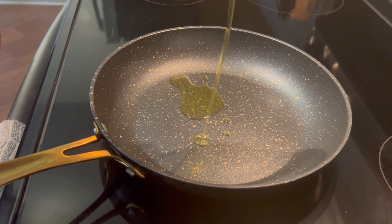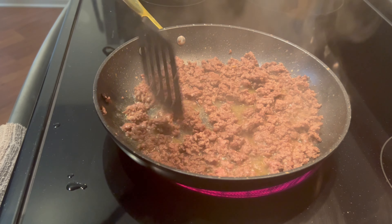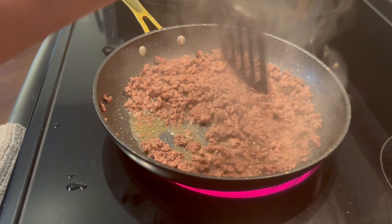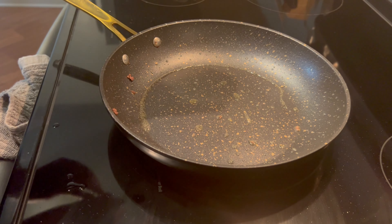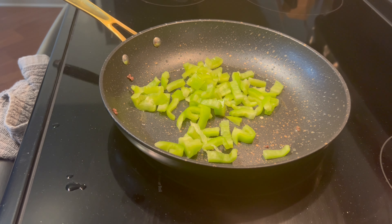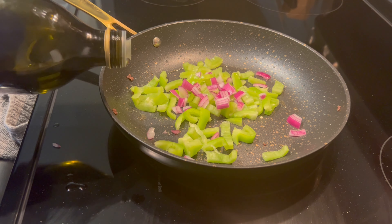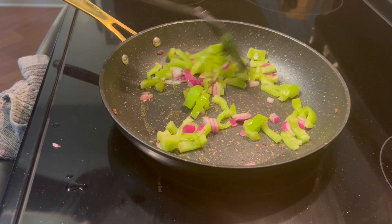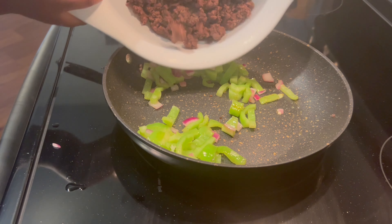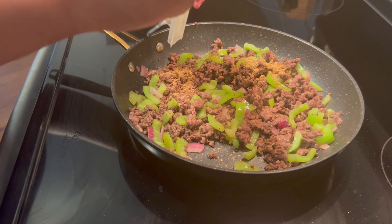Drizzle a little olive oil in a pan over medium-high heat and add your ground beef. Cook this until brown. Once your ground beef is done, in that same pan, drizzle a little olive oil and add your green peppers and onion. Cook stirring until slightly softened for about 2 minutes. Then add your ground beef back in along with the southwest blend seasoning that HelloFresh provided.